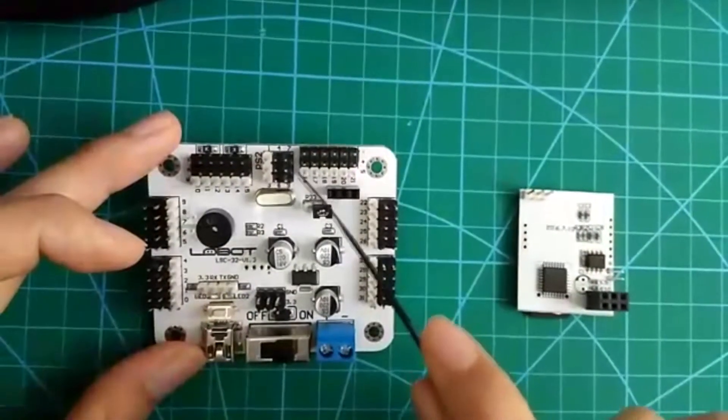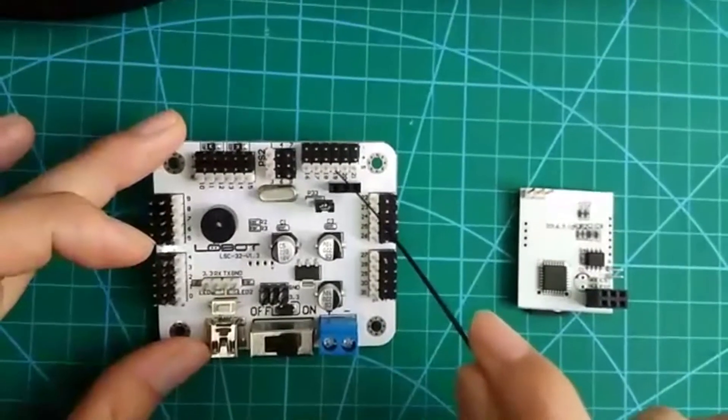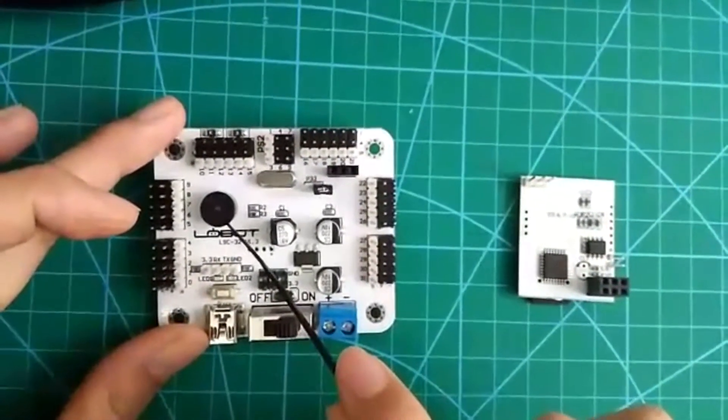I would like to say this part has a function of overcurrent protection. And this one is a buzzer alarm.